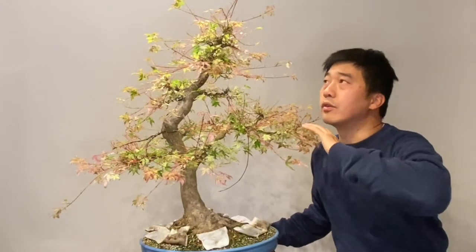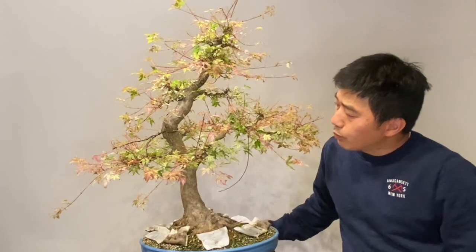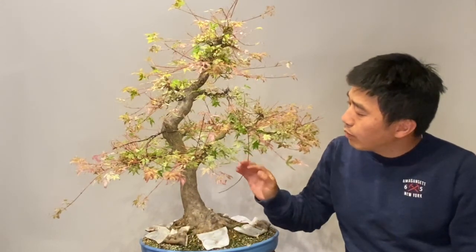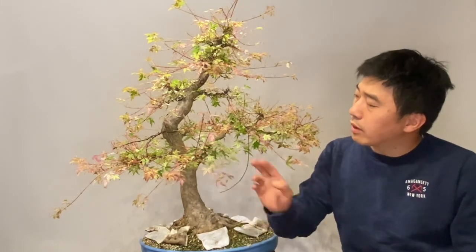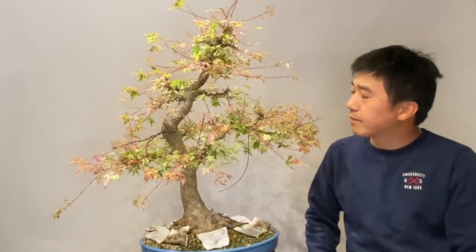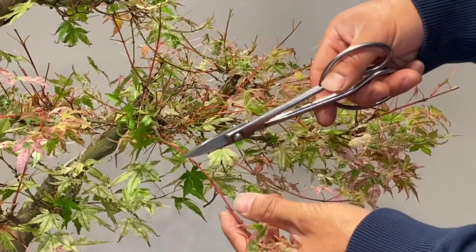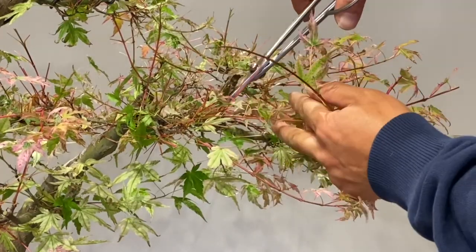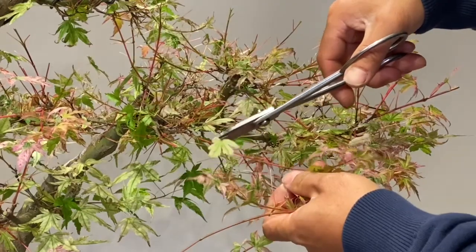Now the strongest part has been developed. We will reduce the branches that grow down — we reduce these, and others we reduce them to the last bud, and then the new growth will come out. For example, this one we will remove; this is too long.